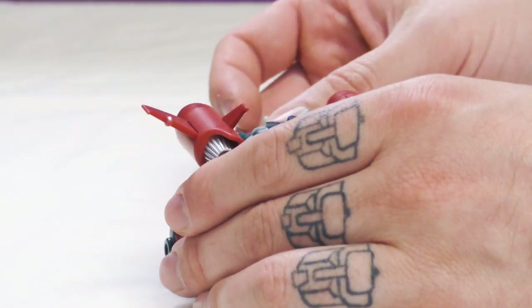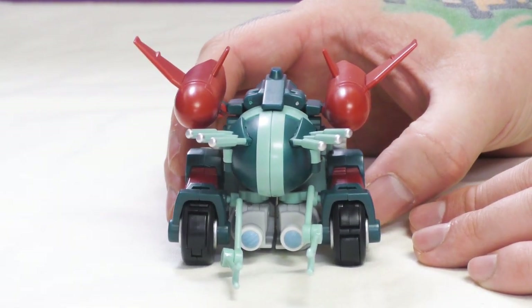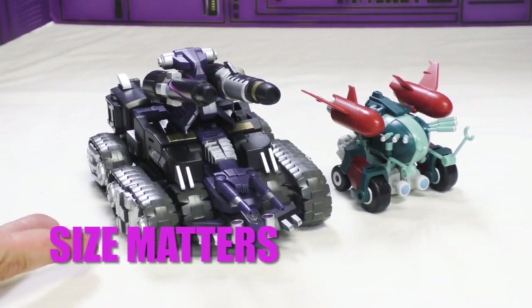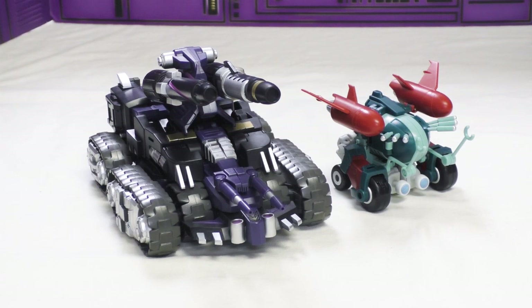That being said, it's a fun design. It doesn't look like anything — it looks kind of like a Lost in Space thing with rockets on it. For a sense of size, here's a voyager — MMC's Tarn — and that's really all you need to worry about in terms of size.